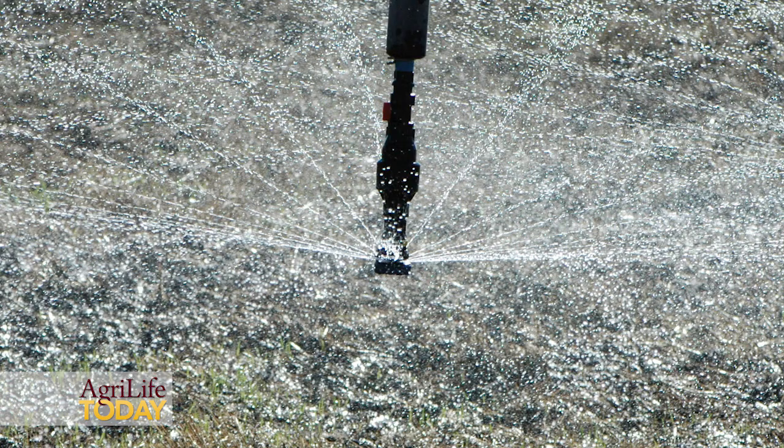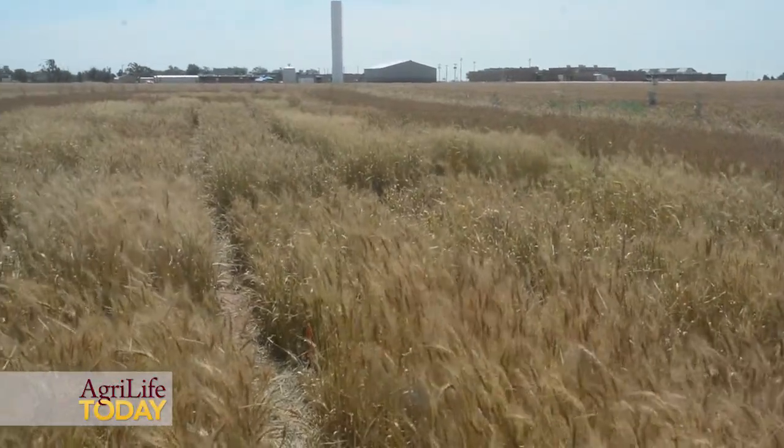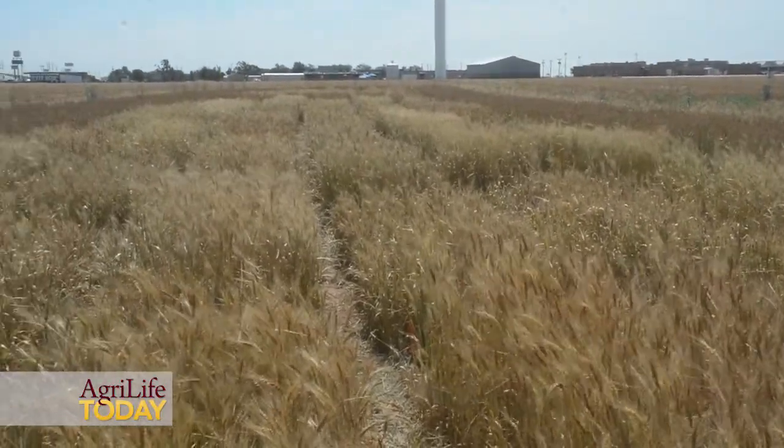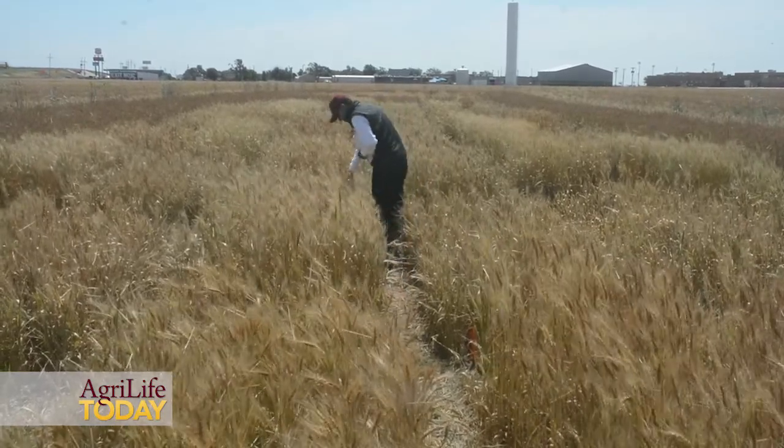Soil water storage is always important for your weed management under very limited water conditions or dry land conditions. The practices you can do are fallow as well as residue management, which will improve your soil water storage to start with.